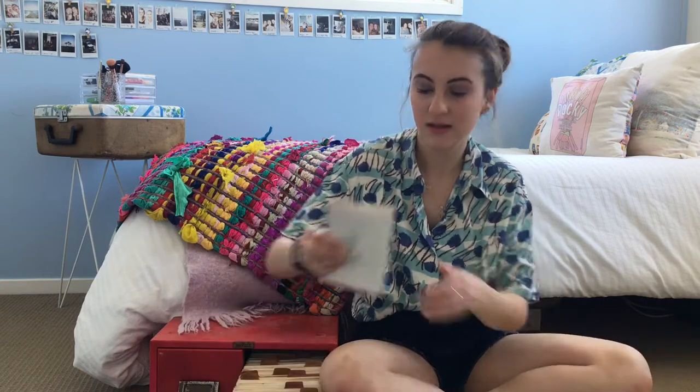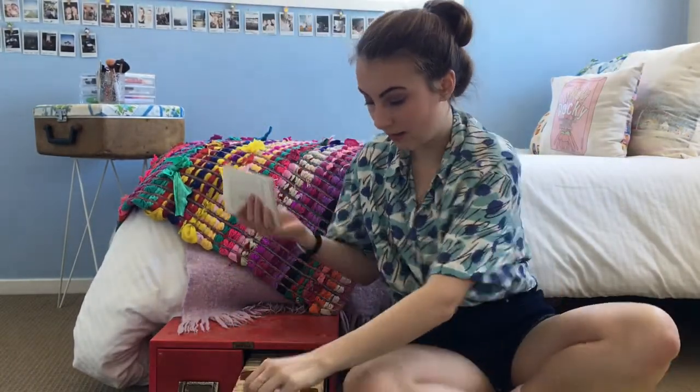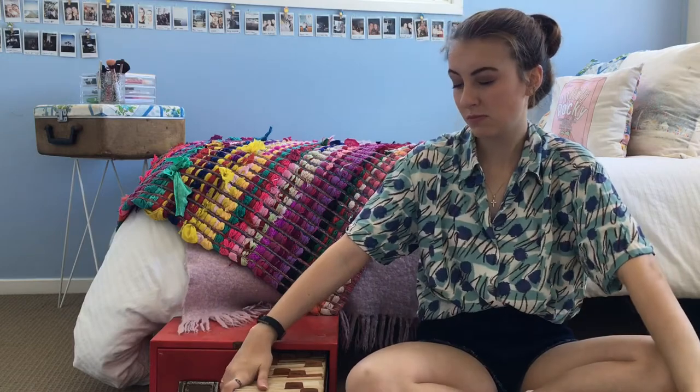So my Nan moved house a few years ago and she gave me this box here. At the time it wasn't pink — I got it spray painted pink because it was a little bit rusty and wasn't looking so great. It was full of heaps and heaps of recipes from the 60s and 70s — these little cards that have the recipe on them.